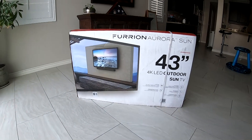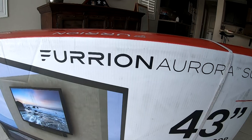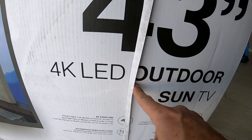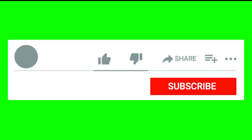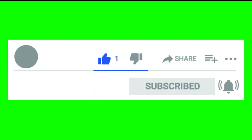My TV came in about a week. Let's walk you through the details of the 43-inch Furion Aurora partial sun and check out the video quality at different times of the day. Before we do this — I'm doing these videos to help you, so don't forget to subscribe. And if this is helpful, give me a thumbs up.